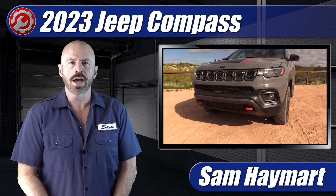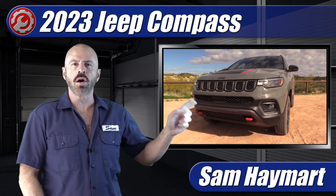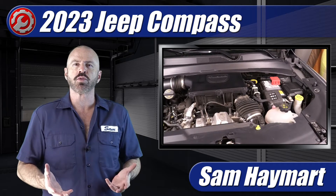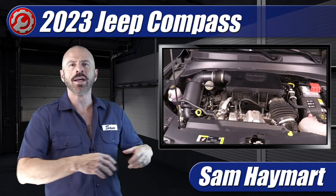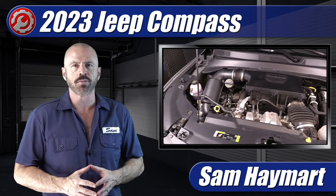Hey my good friends, Sam Hamart with Test Driven TV. Recently we had the chance to test drive the all-new — well, not really all-new — but recently refreshed Jeep Compass. For 2023 and up it has a new two-liter four-cylinder turbocharged engine. We're going to have a complete look under the hood, an outline of all the major technicals, as well as the do-it-yourself maintenance service points.